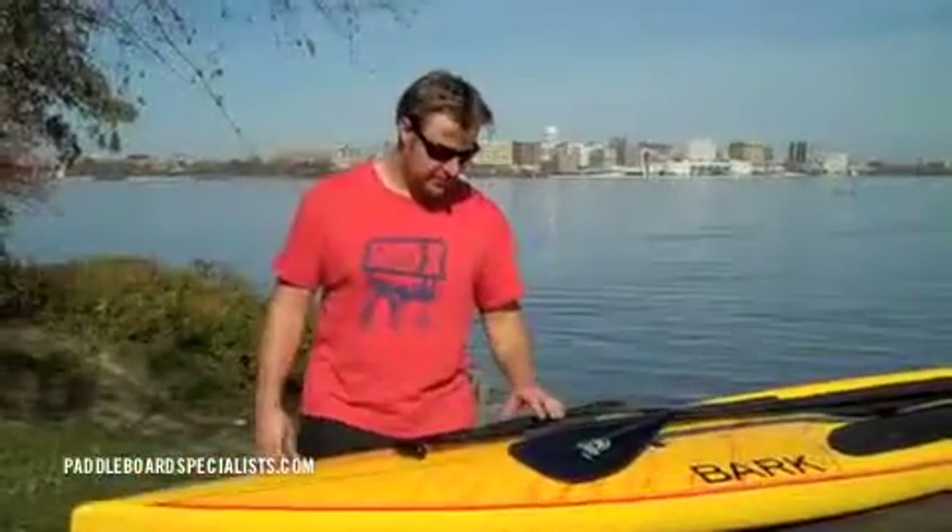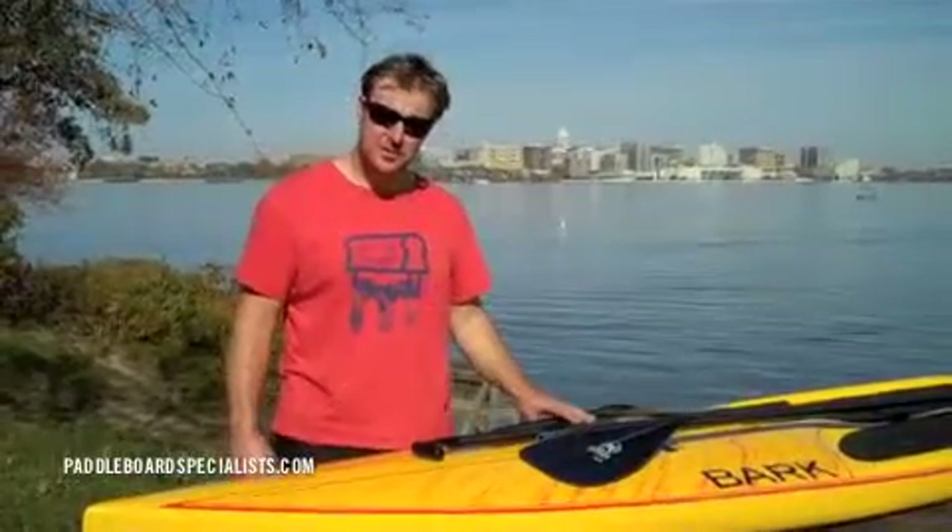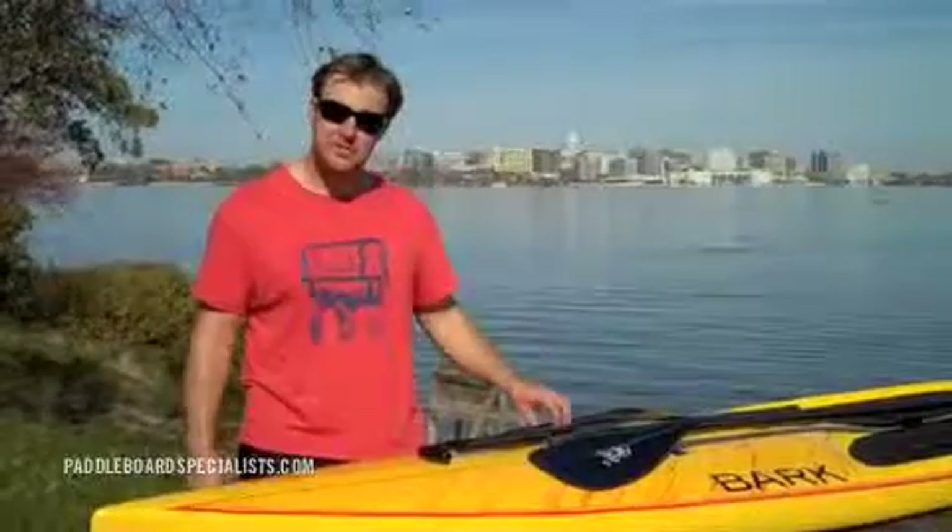The price ranges from Werner are $299 for a fixed paddle, $339 for an adjustable paddle, and $354 for the three-piece travel paddle.